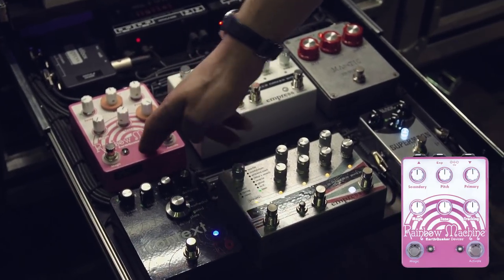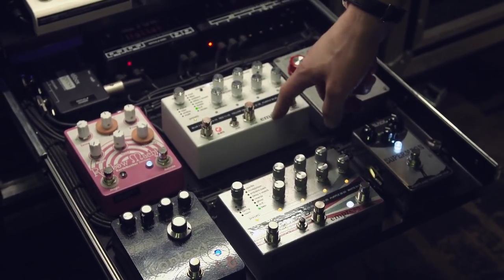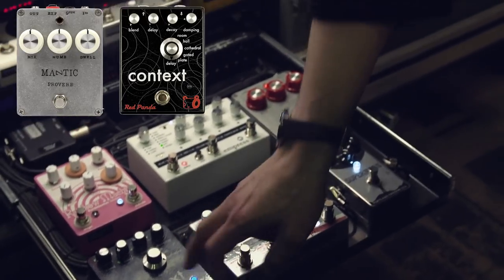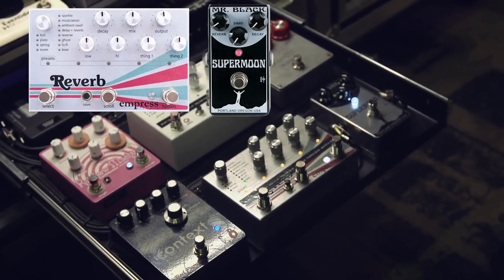Rainbow Machine, which is not a reverb, but Rainbow Machine, the Empress — this is the Ecosystem. Yeah, the Mantic Proverb — the Context — that thing's insane. And the reverb and the Mr. Black Super Moon.